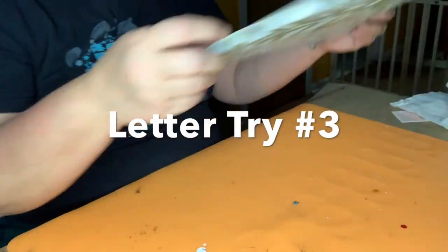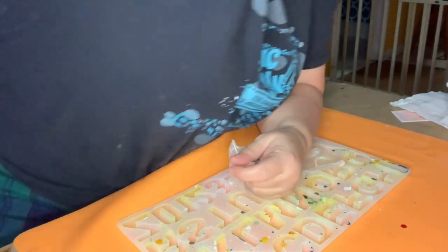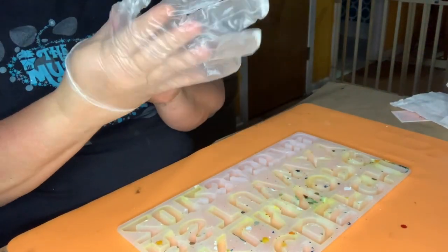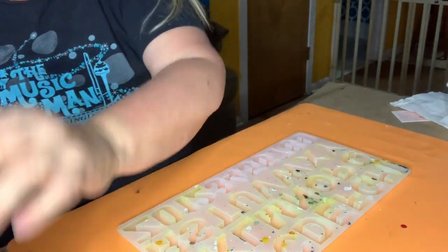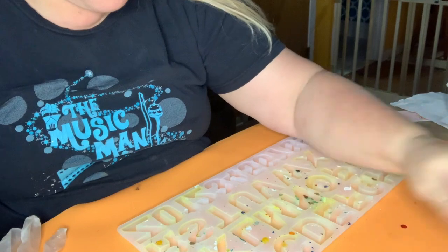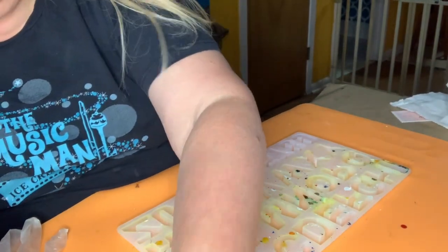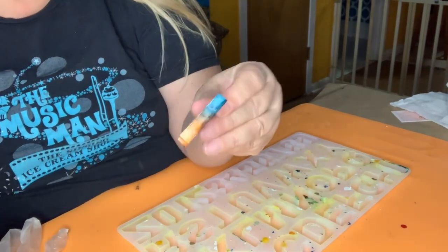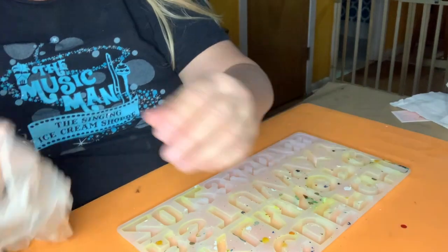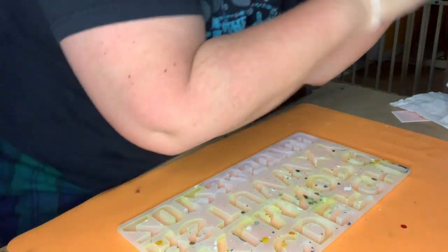Okay, so we're going to try the alcohol inks one more time — this will be round three. Here's round one, and here's round two. Let's just take the N — yes, but I really still don't want the white. So I'm going to try today with no white in it.